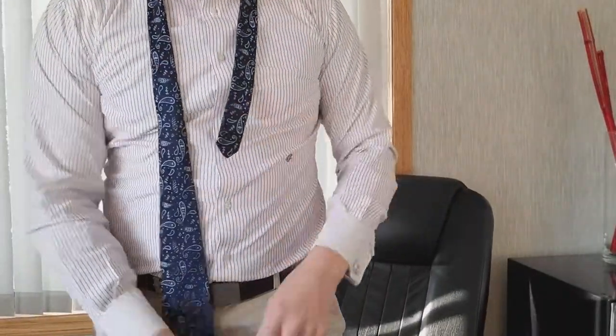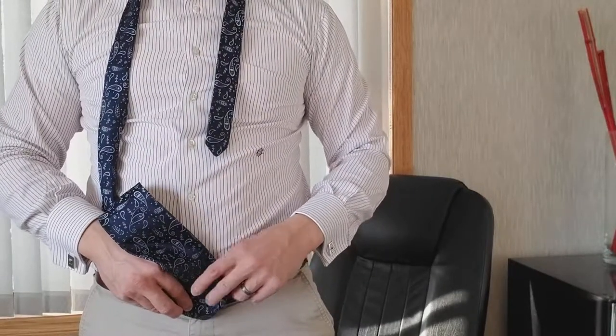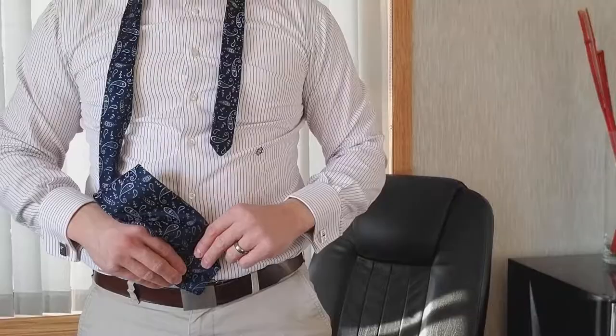Now it's a little bit tight there — got a little bit of a fat neck. What I like to do is get the tie right here. Don't want it too far up, and I don't want it right here because that makes me look even more fat. Trying to get it somewhere around here — belt buckle time.